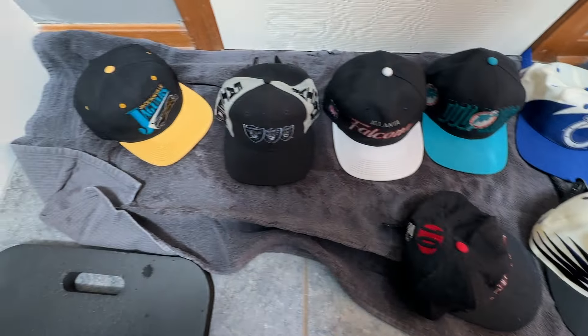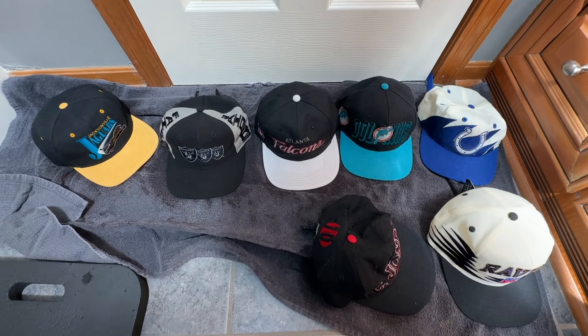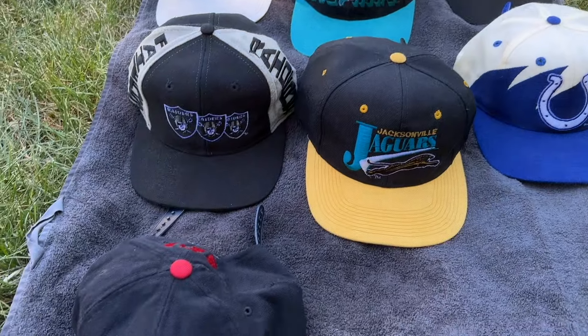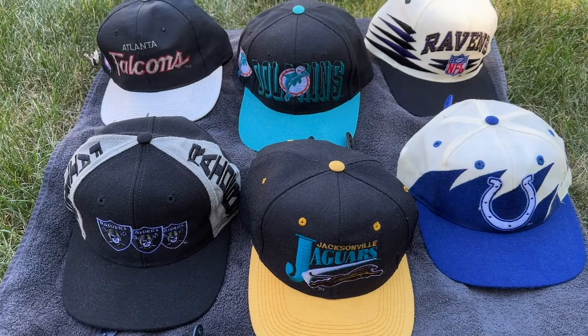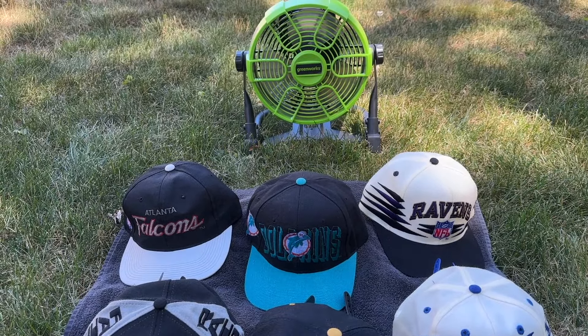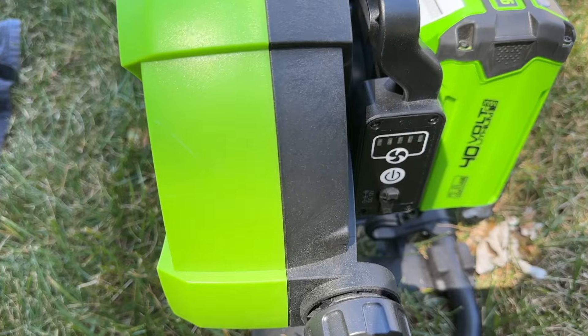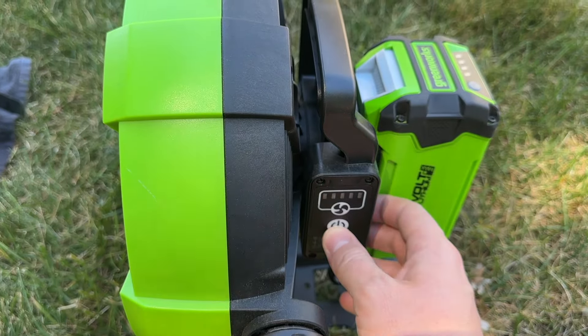All right, here we have the cleaned hats. I'm going to move these outside and put a fan on them to speed up the drying process. I'm trying to make sure they're in as nice a shape as possible as they dry, but I can touch it up later if it's not perfect. I also have this little battery-powered fan that uses one of those yard tool batteries, and I'm going to put this on as well to just speed up the process.